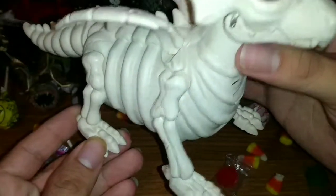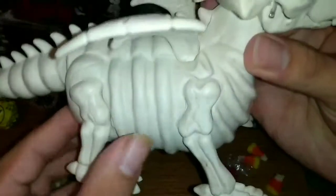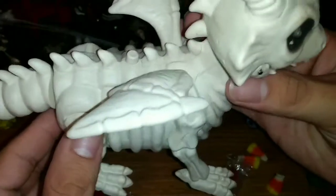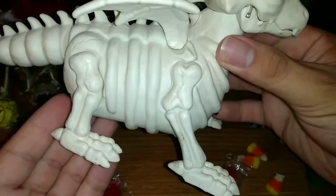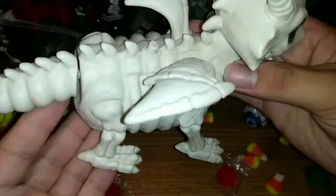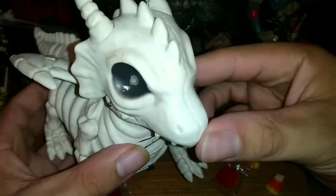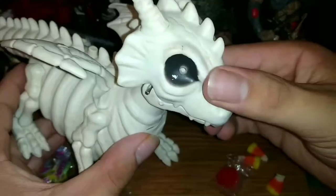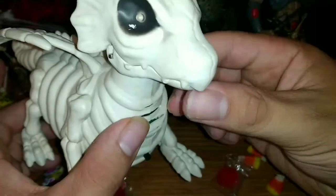You can see the skeleton. This part is kind of wide open because they had to make room for the electronics inside. But it is pretty cool. You can see all the different bone detail and everything like that. You can see the face right there, the light bulbs in the eyes, and the hands on the mouth here as well.